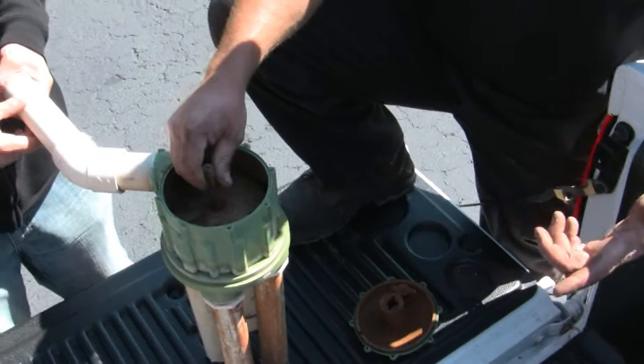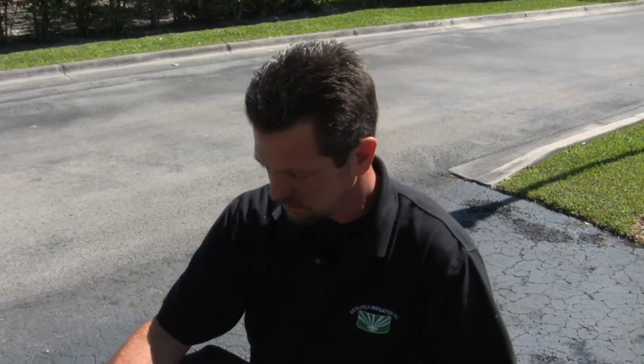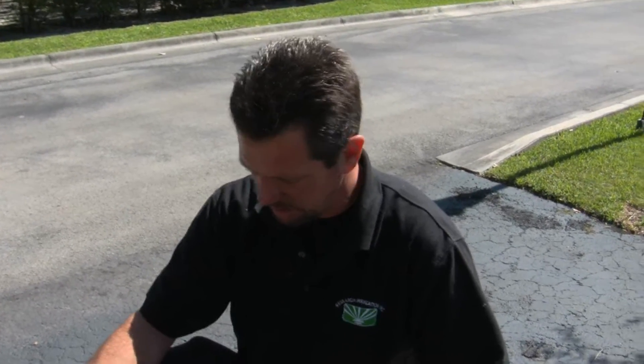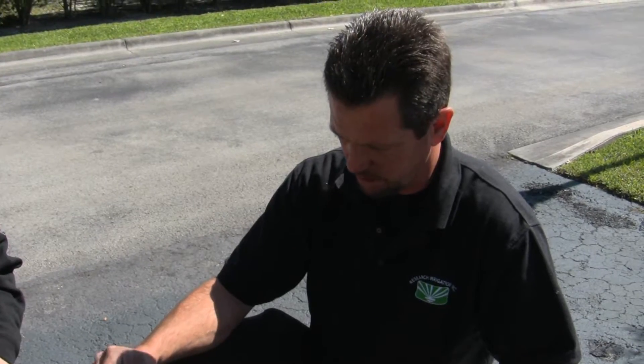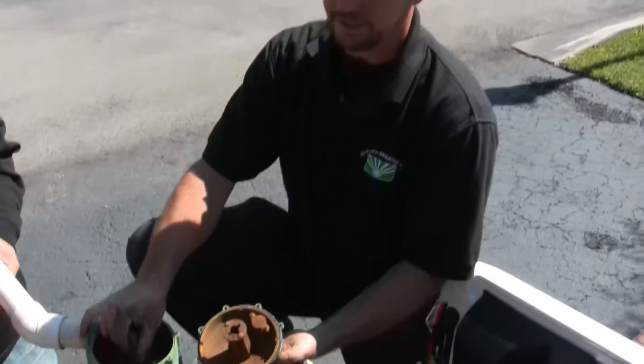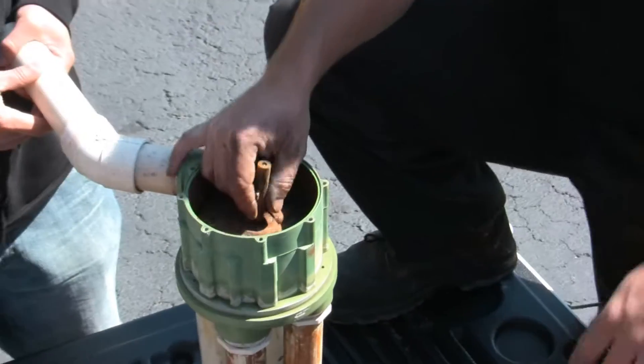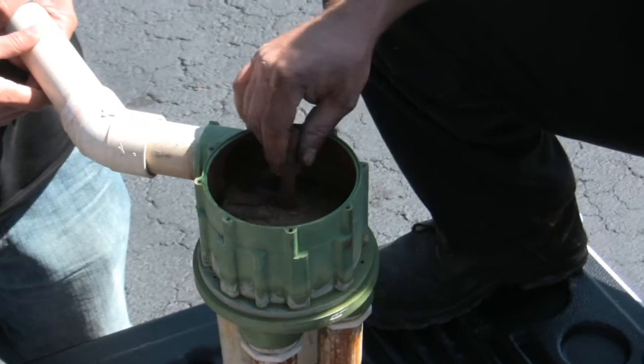Basically the biggest disadvantage is when the service guy comes and turns it on, he might leave it flip-flop so now your front yard waters first instead of the backyard. So that's a big disadvantage. Not only that, it's not as accurate as a regular zone valve — you can't time it as accurately. And they do leak water. When this part goes bad or a little piece of debris gets in here, it'll hang up and stick, and then you only have one zone watering. Whereas if you had individual valves, you wouldn't have that issue.